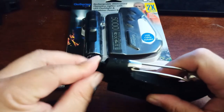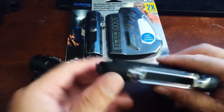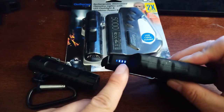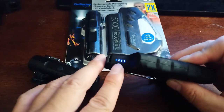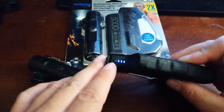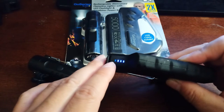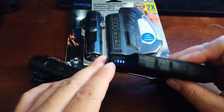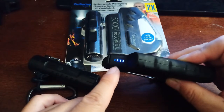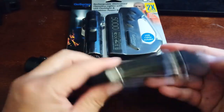To tell how much charge you have is pretty easy — there's a top switch right here. What I found is the charging indicator has three bars. The last bar isn't really a charge indicator; when I plug it into a USB device it lights up, showing it's connected. Pretty simple.